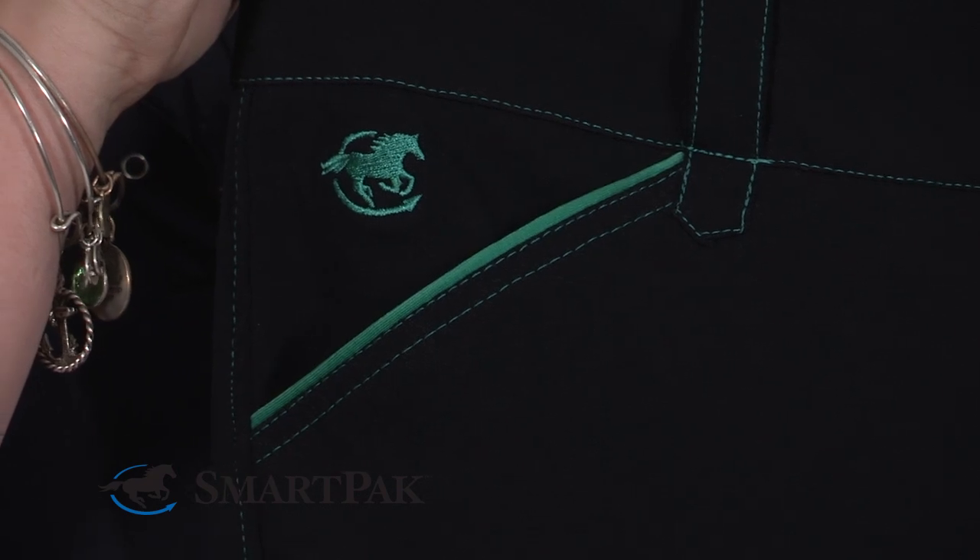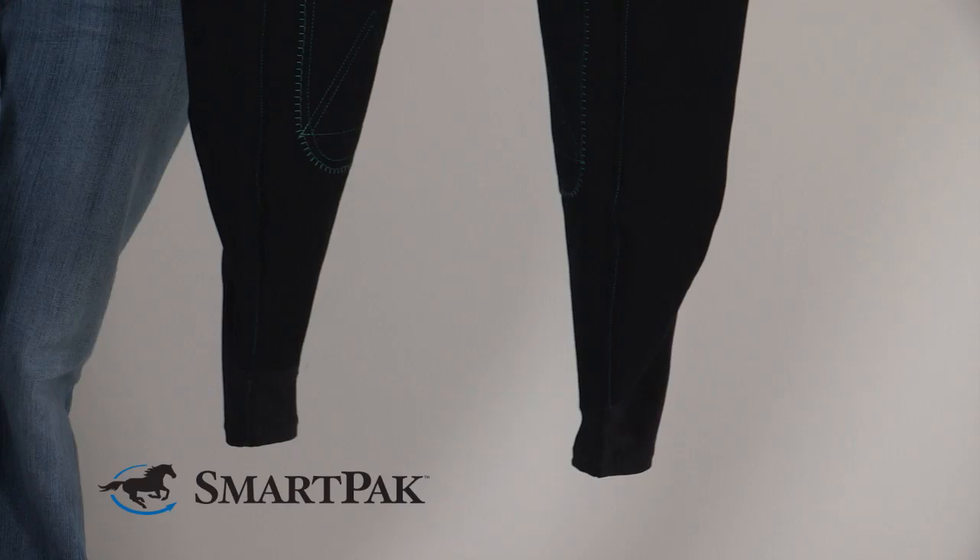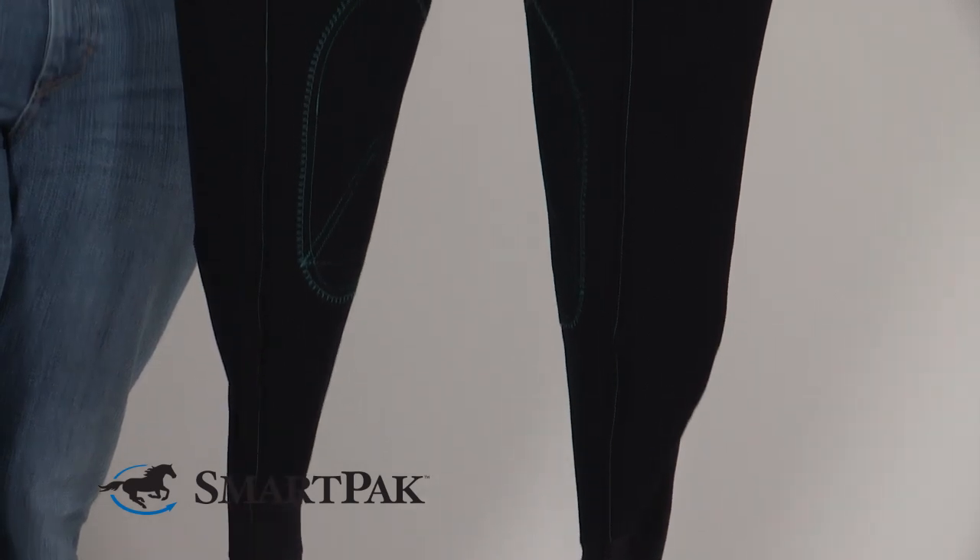I know I mentioned the pocket detail before — let me tell you about these pockets. You can actually fit your phone in them. My horse happens to think they're a magical treat dispenser.